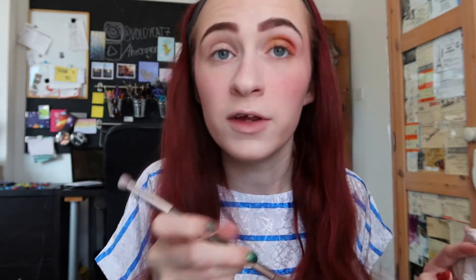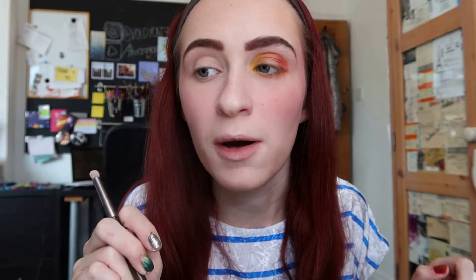We're going to blend this into itself a little bit, but first we're going to do yellow in the corner using the smaller end of the brush. Then I'm going to take it a little bit under my eye — not too much. I'm going to do the same with the red. To blend out the edge, I'm going to take a more neutral colour and use it to blend upwards. I should use a different brush for this, but I don't want to clean more brushes.